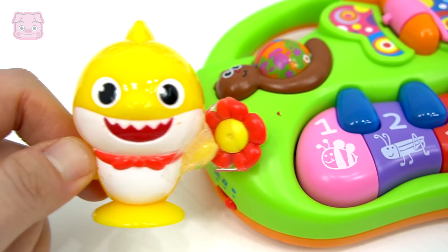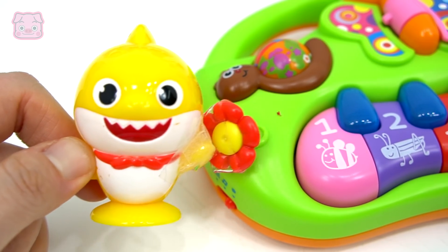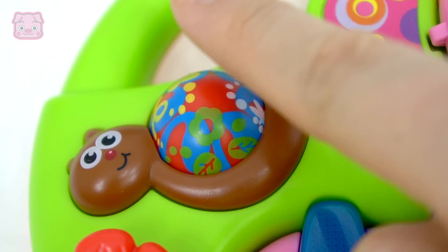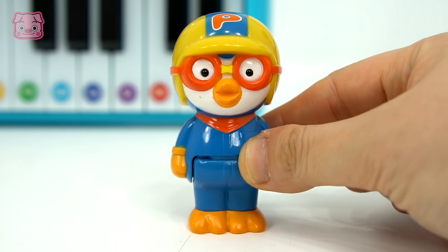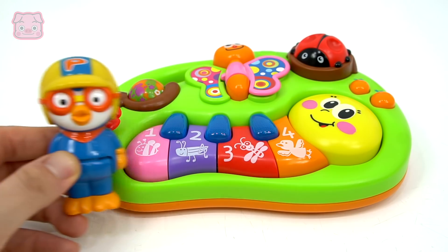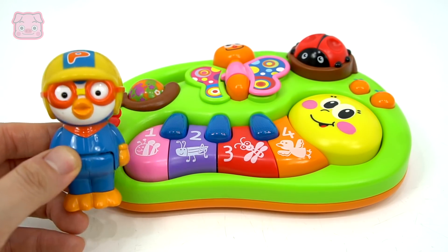Hello, I'm a pretty red flower. Who's a cute little snail? Me! 나도 해보고 싶어. 재밌겠다. (I want to try too. Looks fun.)